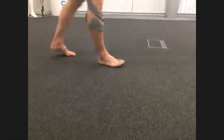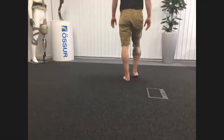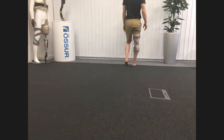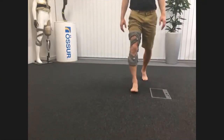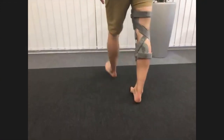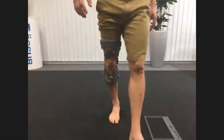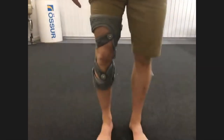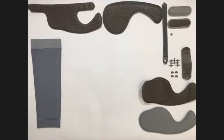With the brace fitted, we get Pete to stand and have a walk, looking at the mobile camera view. You can see that as Pete walks, the tension in the straps changes dynamically: when he flexes, the tension reduces in those dynamic force straps, in line with where the osteoarthritis is positioned within the knee. We've achieved a good normal fit and can now move on to discussing accessories for the unloader.